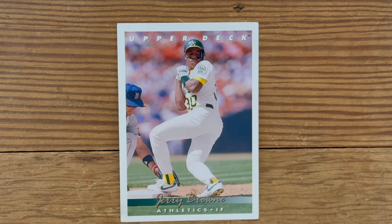Here's former Governor Jerry Brown of the Athletics. Any card that can be captioned, "Eek, a mouse," is a crappy card.